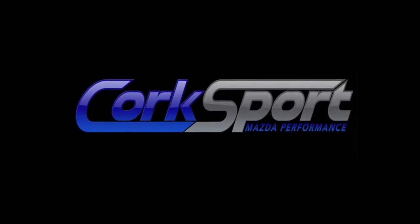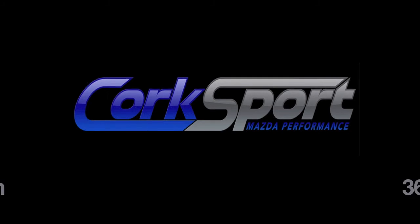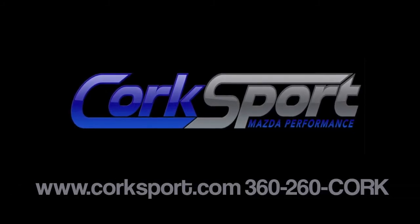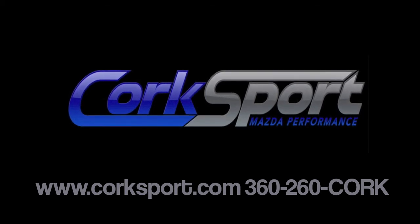For more information or to purchase this kit today, please visit us online at www.corksport.com or give us a call at 360-260-CORK.